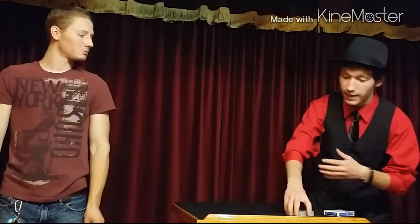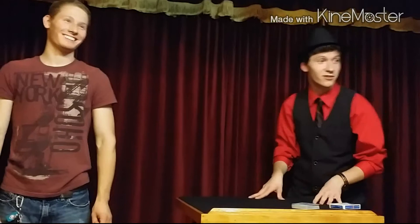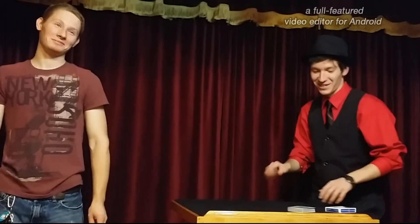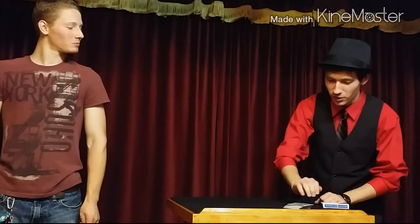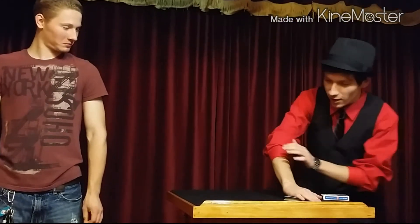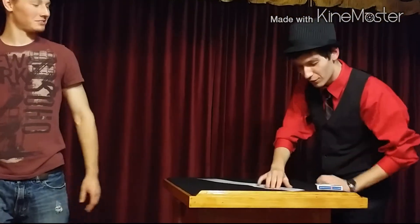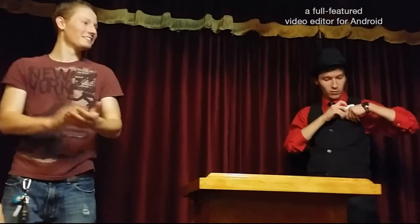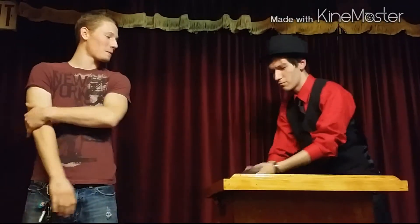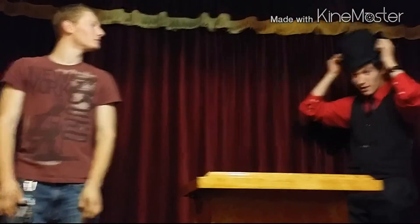Did you see any sleight of hand? No? I must be getting good. I'll rub it a little bit — maybe a little bit more, just one more. Now if I spread the cards, is that your card flipped over? Seven of diamonds. You picked a seven of diamonds.